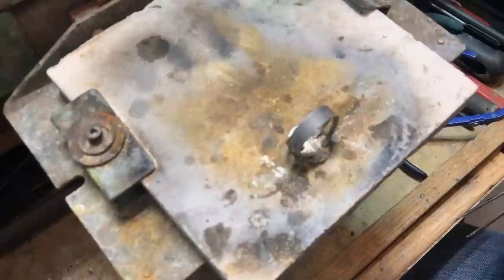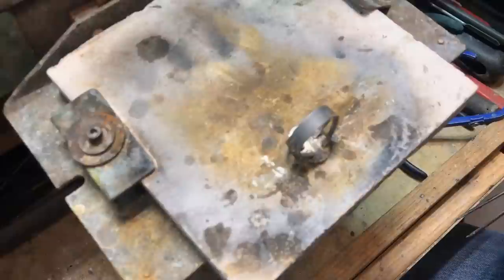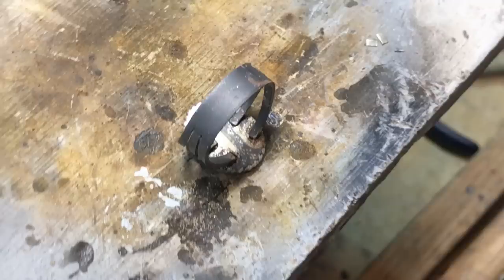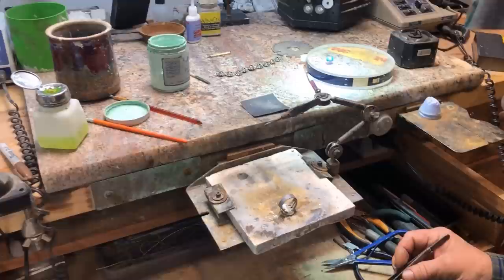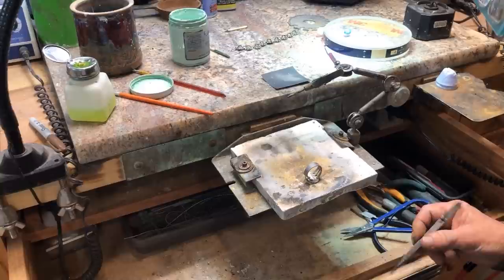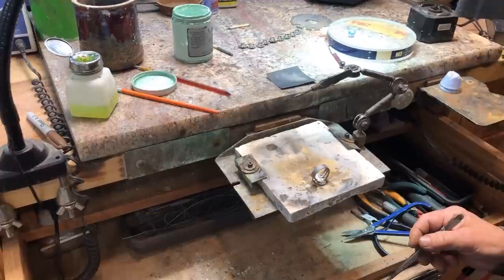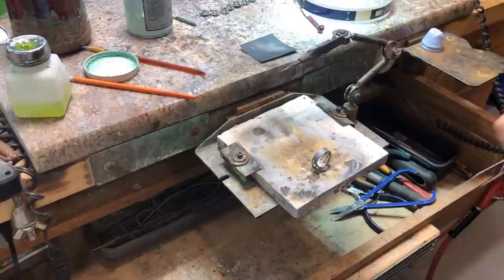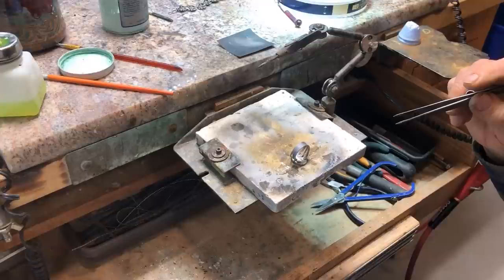Soldering is one of the things that people have a little bit of trouble with, but one thing for sure — before you solder, if you make sure all your parts are fitted very well and everything's sanded and clean, you're doing a good thing. Usually the problems you'll have would be you've got dirt, you didn't pickle it properly, you didn't sand it — it's dirty. Grease or oil got on it from your skin or whatever. The solder won't flow if it's dirty, so just make sure everything is clean.